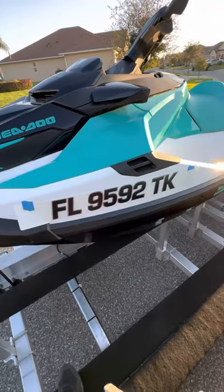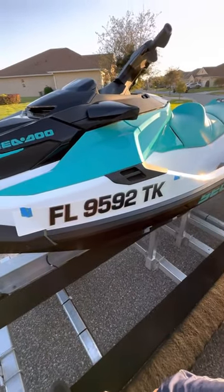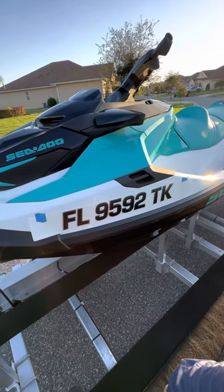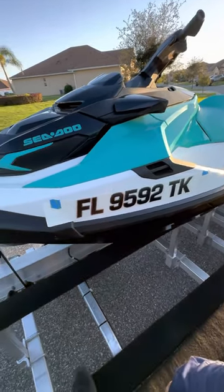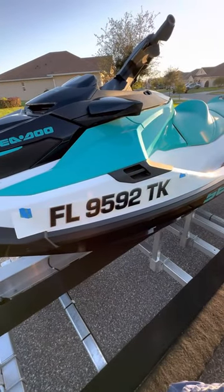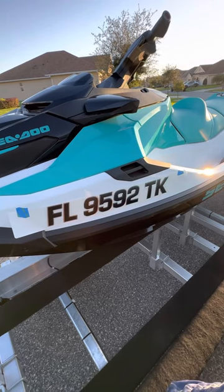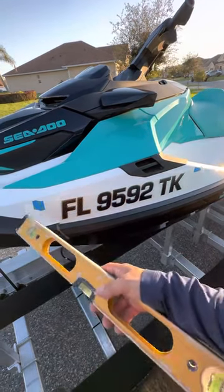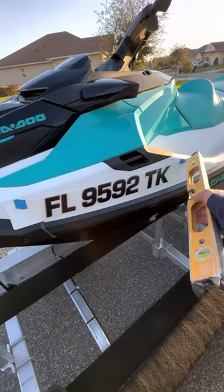What's up guys — how to install your letters or vessel numbers on your jet ski. If it's the peel-and-stick ones, good luck. If it's these from 3D lettering, super easy. They come in a package just as you see it right here.